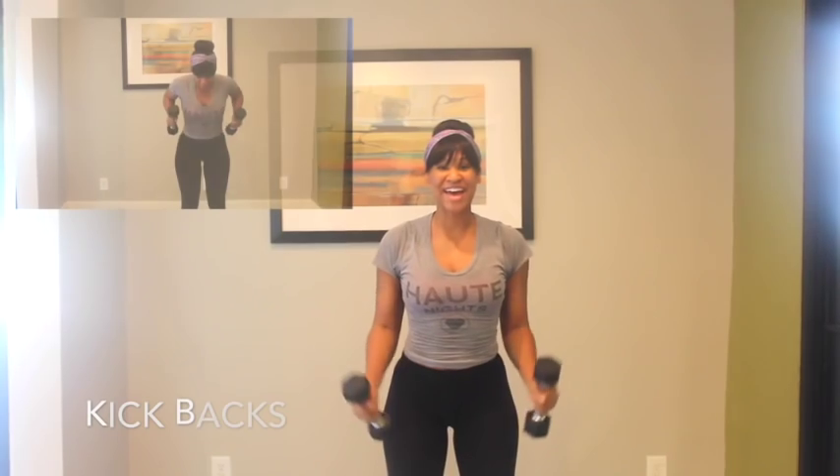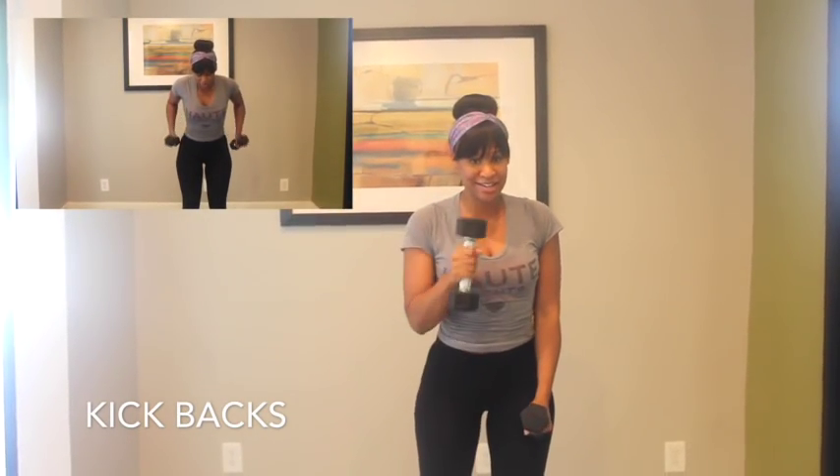Woo, I felt that. This next workout is kickbacks. Let's get started.